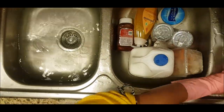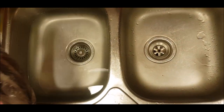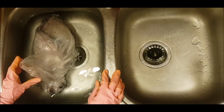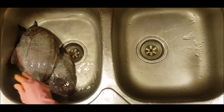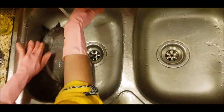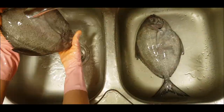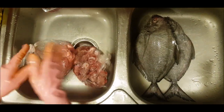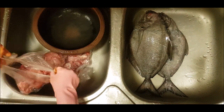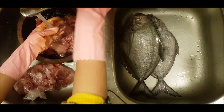We have meat. I am going to drain the fridge. I am going to clean the fish. This is the usual dish.